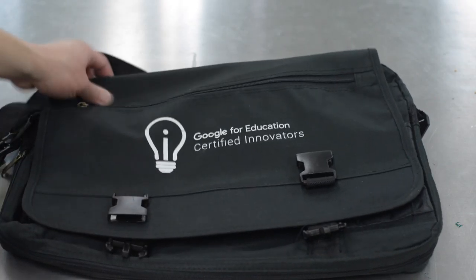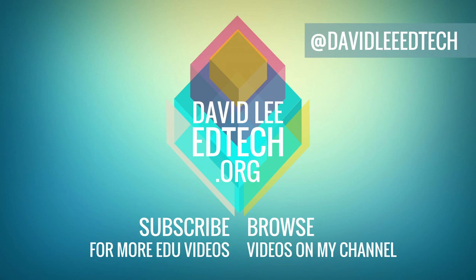So that just about wraps it up for the unboxing. Thanks for watching. If you liked the video, please click on the thumbs up button and subscribe to the channel for more videos like this. Also, leave a comment if you have any questions about the Academy. Thanks again for watching.